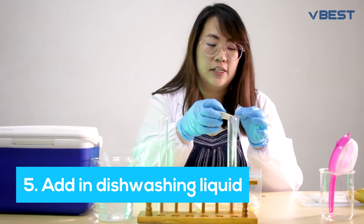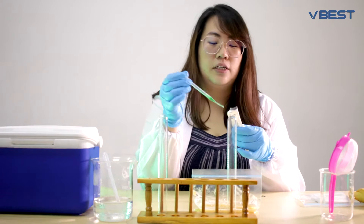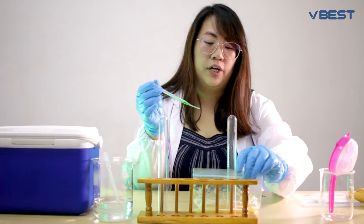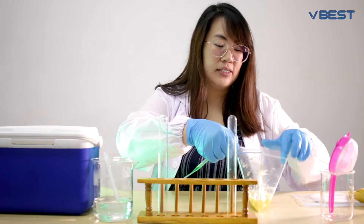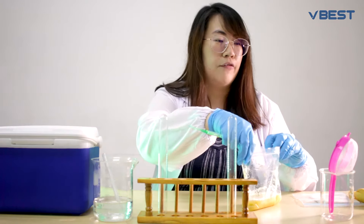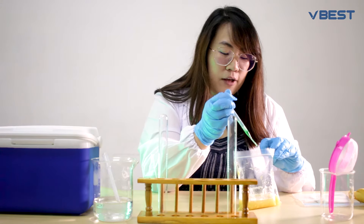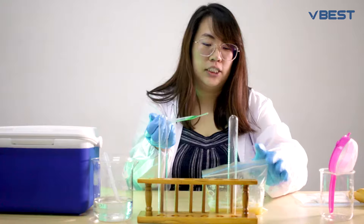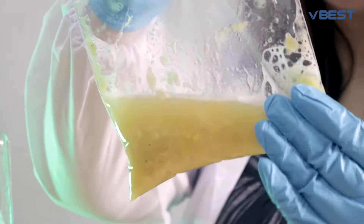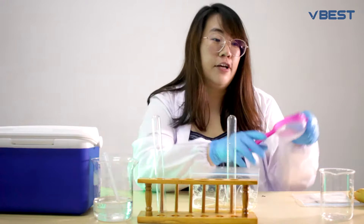Next, we'll be using dish washing liquid. The reason we use washing liquid is because the soap is able to break the cell membrane of the banana cells, so as the membrane breaks, you can extract whatever comes out of the cell. Use about two drops of washing liquid, mix them together, and again make sure there is no large bubble formation.